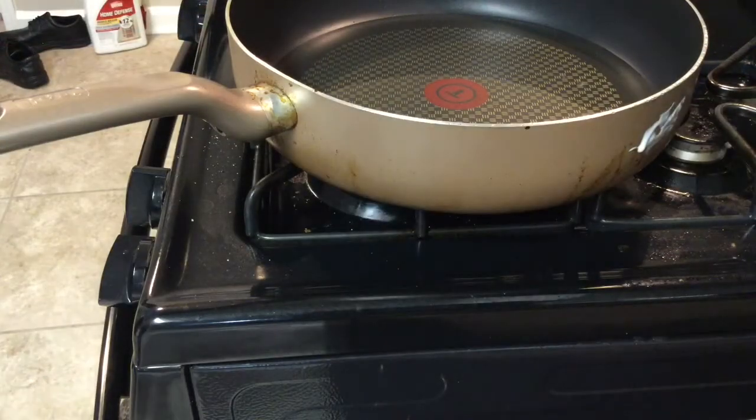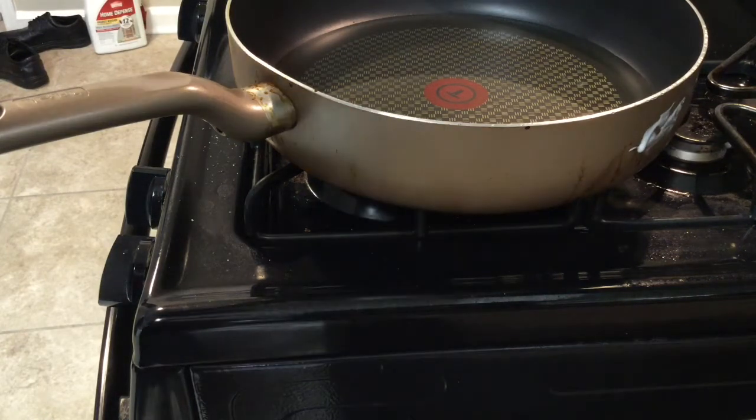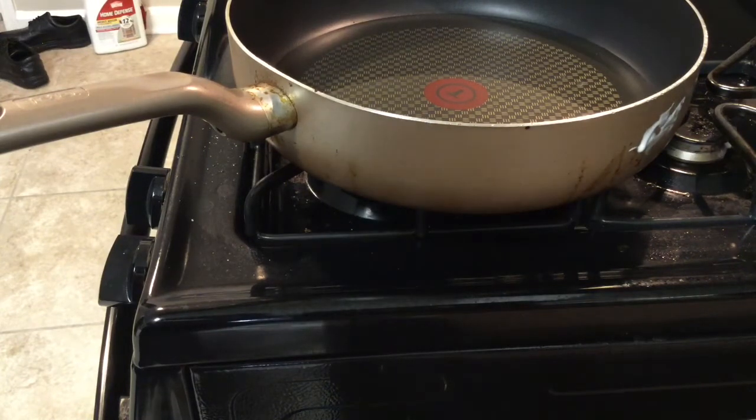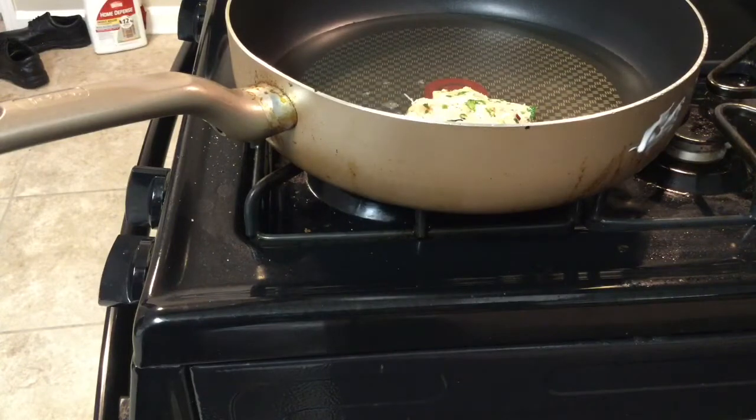Now I form patties. Depending on the size, this will last me two days — I'll eat this for two straight days because my stomach can't take a lot of meat. I try to eat meat like twice a week. I like big patties — the oil is hot, I use coconut oil to keep this as healthy as possible so my stomach can digest it. This batch will only make about four for me since I'm making them big enough to fill me up.